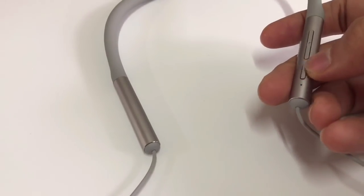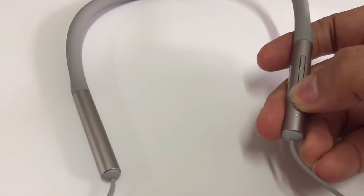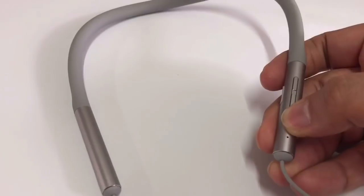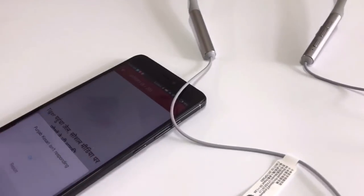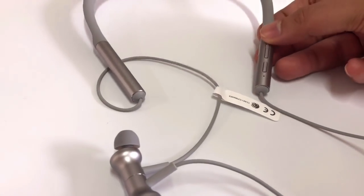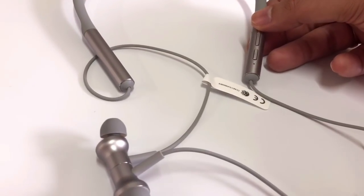When we want to turn it off, press the power button for three seconds — the light indicates red color and it's powered off. If you want to start it again, press it for three seconds. If you want to change the song, press and hold the volume button and it will be changed.